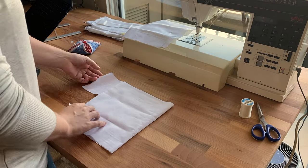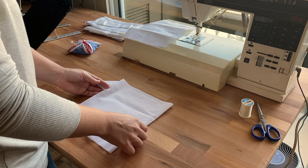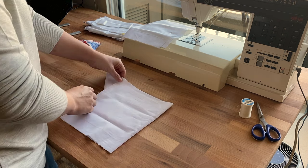Here I am finger pressing that basted seam open to give it a nice crisp edge. Next I fold the sleeve over to form the sleeve length, then fold the gusset on the diagonal, being sure to leave the open edge in line with the sleeve opening.